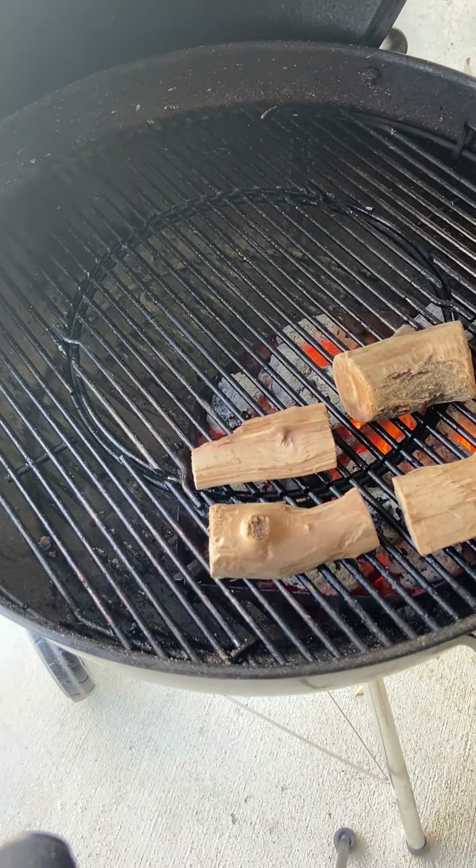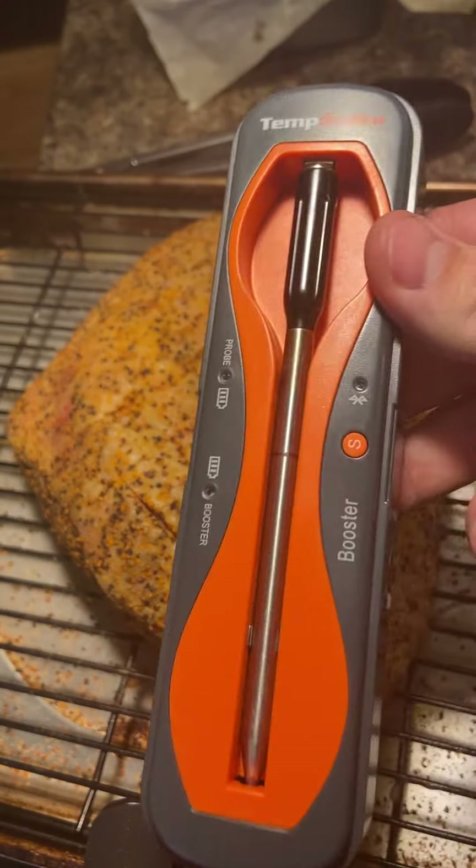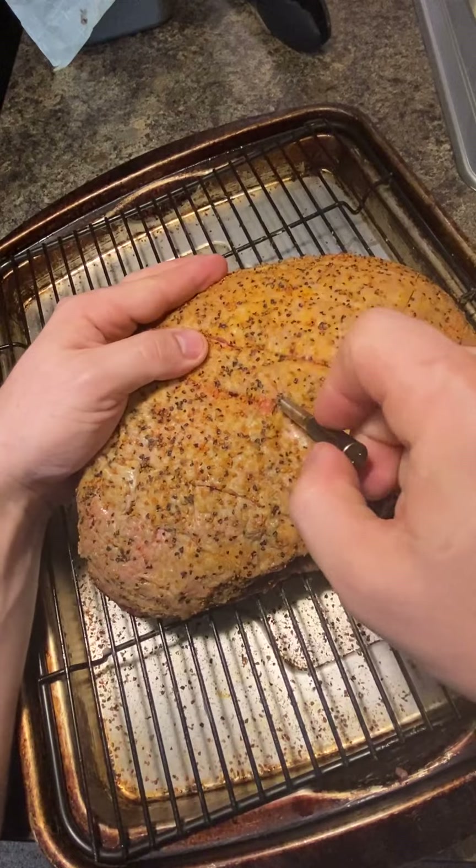Let your grill get up to temp — about 250 degrees. Place some wood chips if you like. I like to put them right on top. If you throw them right in the middle, they're just gonna catch on fire immediately and burn.